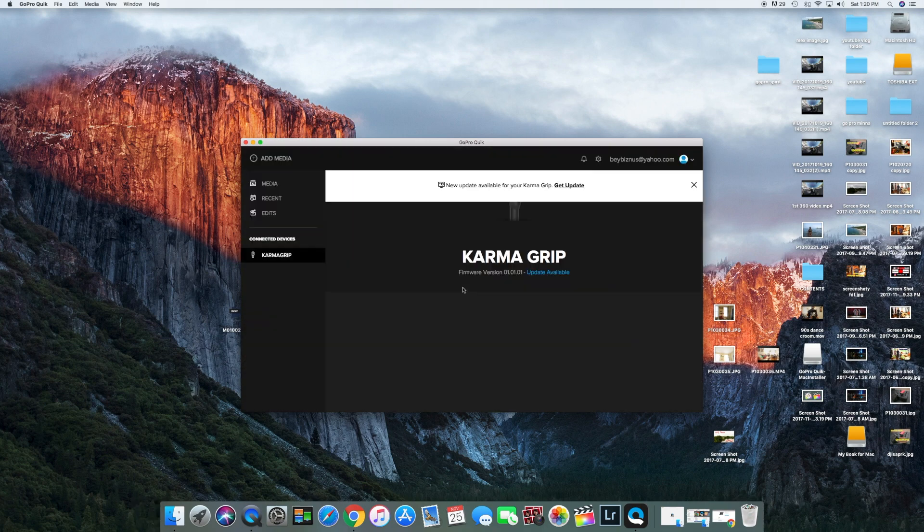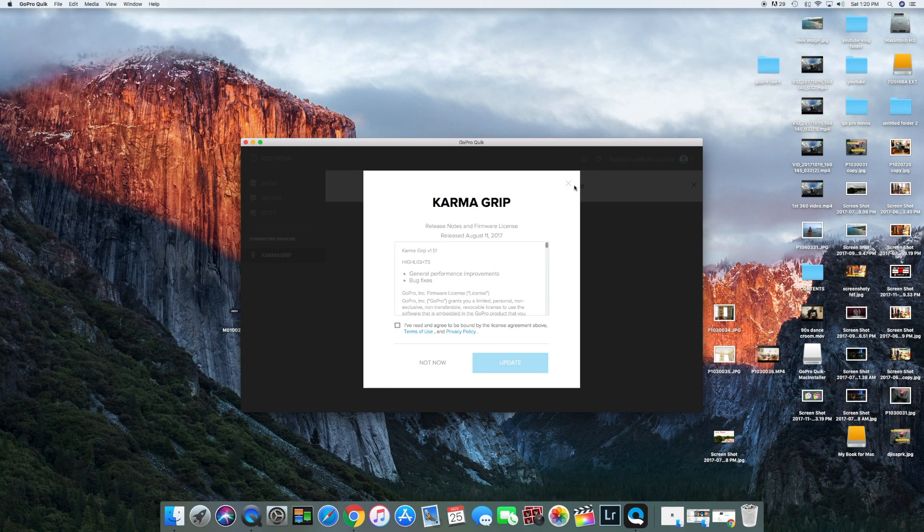All right, now once I logged in, it says 'new update available — Karma Grip — get update.' So just like that, click update. Please note to confirm your license is green, just agree, and hit update.